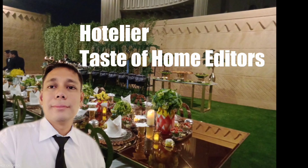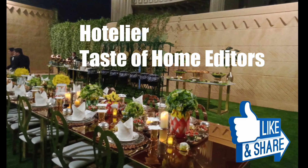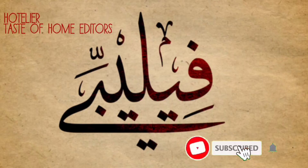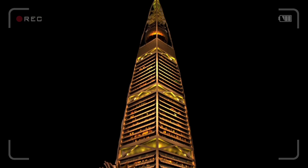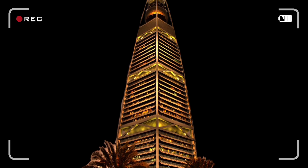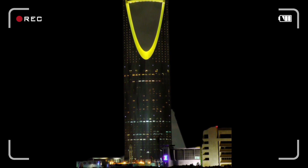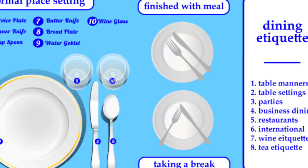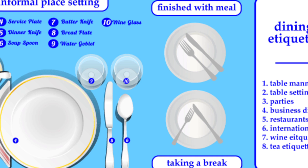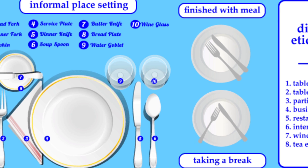Hello everybody, hotelier at your service — the taste of home editors. Hi, this is a hotelier editor tour. Today our topic is about napkin etiquette. Table manners guide.